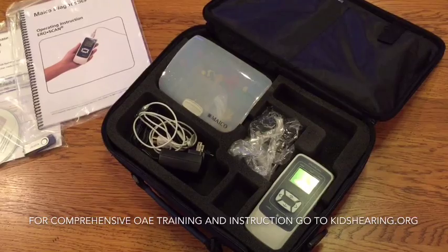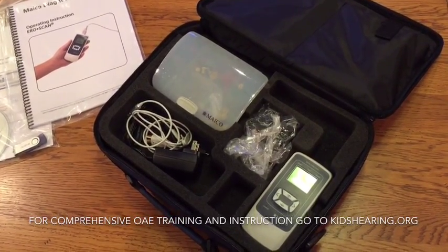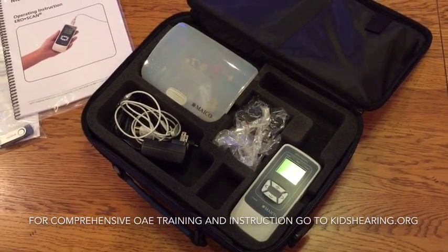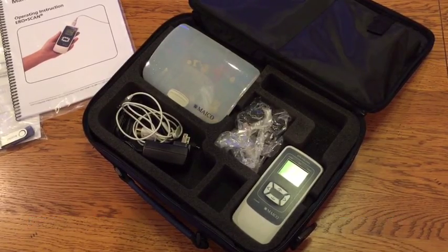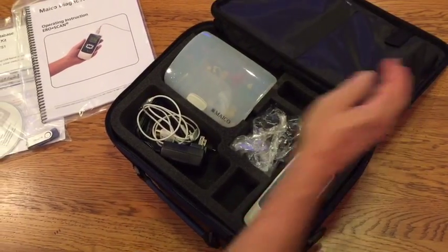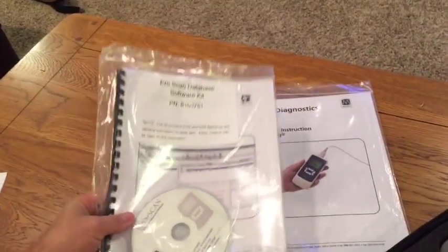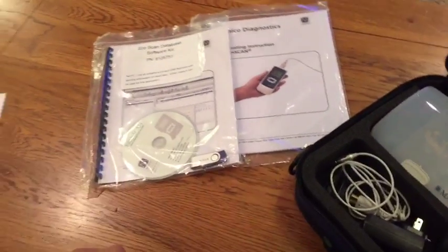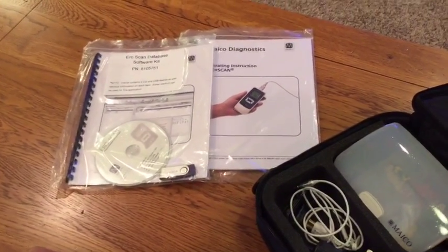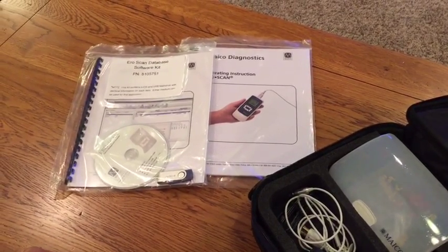This video is not intended to provide instruction on what OAE screening is or other screening program protocols or details. For detailed information on OAE screening in early childhood, visit kidshearing.org. The equipment comes with user manuals in either printed or digital form — you should review them and refer to them with questions. This video will provide the most important user elements to help you get up and running and start screening children quickly.